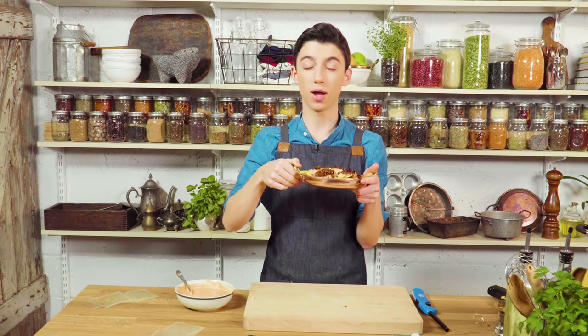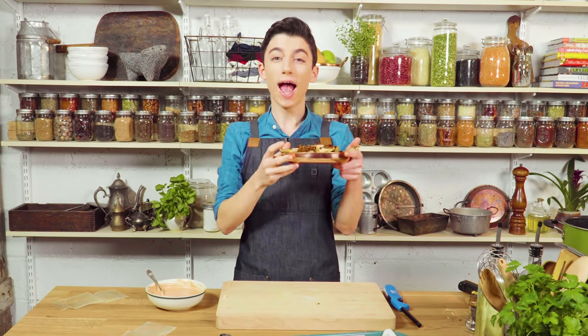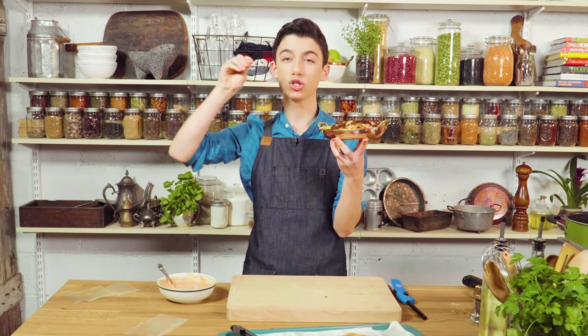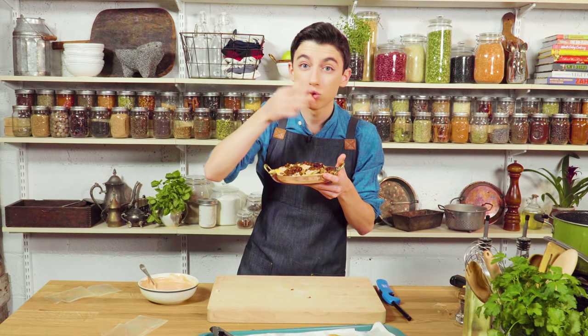I cannot wait to recreate some more things from that restaurant. If you want to see me recreate something from your favorite restaurant, comment down below what you want me to recreate — make a kosher and homemade version of it. Also like this video if you haven't already, and be sure to click that big red subscribe button to be the first to know when I post new videos. I'm going to be devouring these french fries right now because they are actually insane. Thanks for watching.